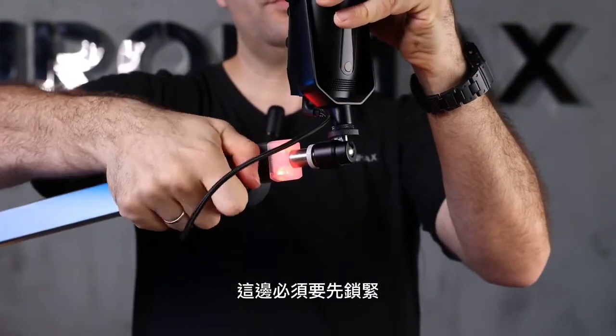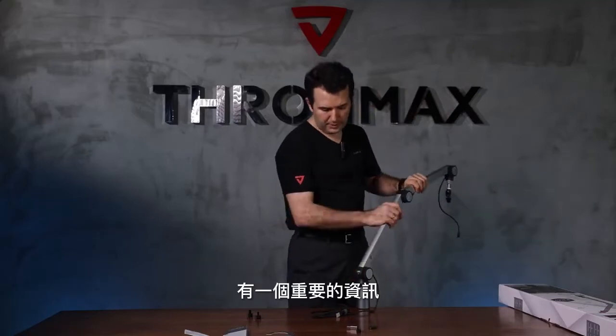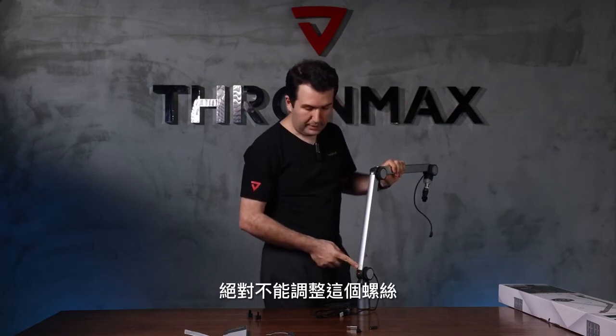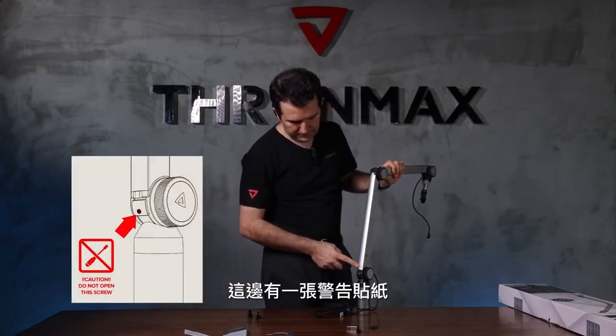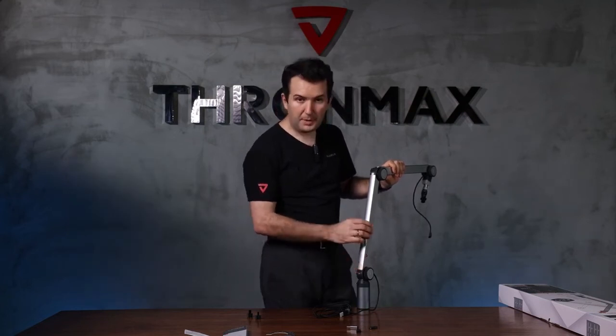You must be sure to tighten everything after you install the microphone. There is one important warning: do not adjust the screw with any screwdriver. There is a warning sticker you can see. This is very important — if you open that screw, it will cause the boom arm to malfunction.